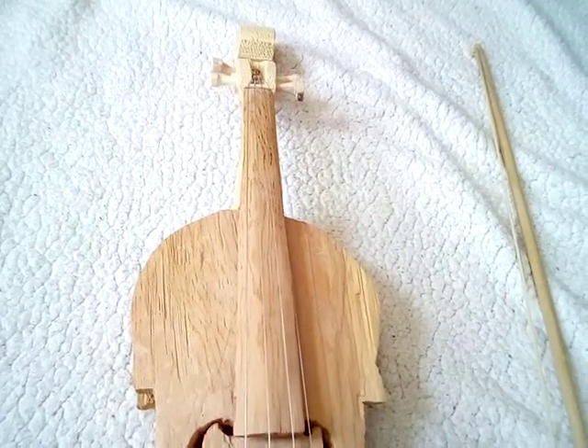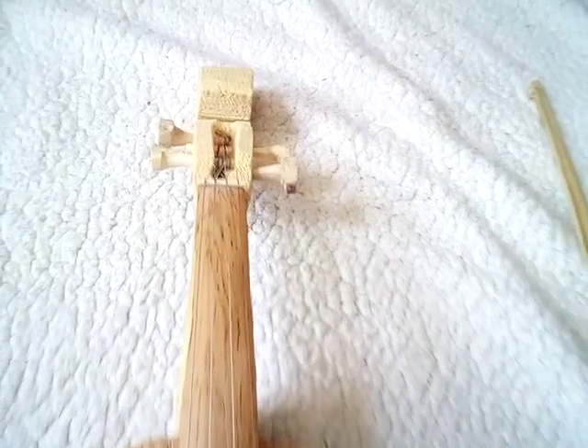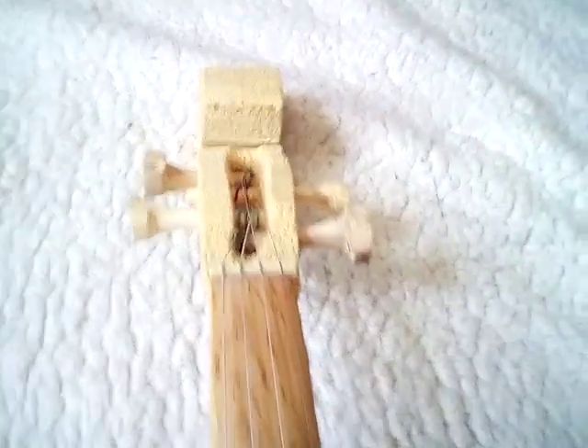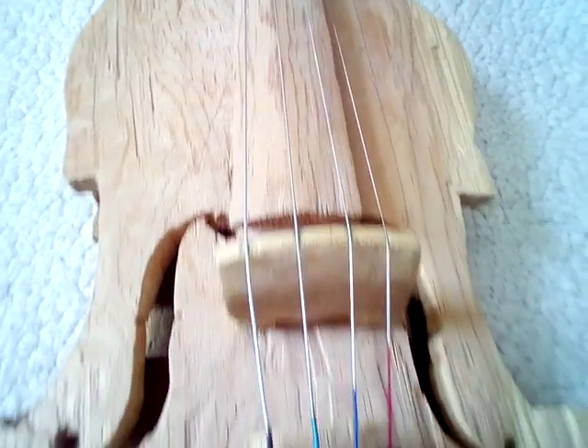Hello, I'm Chris, and welcome back to my channel. Today I have an interesting video. This is my homemade violin that I made in about two weeks.